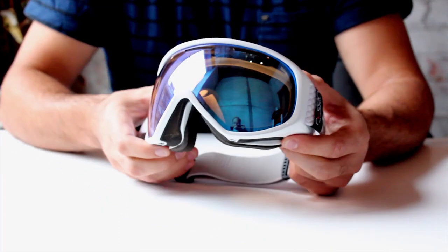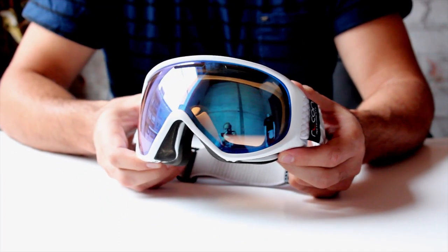In this video we're going to show you how to install your ModLive into a Scott Navar 2 Recon Ready Goggle.